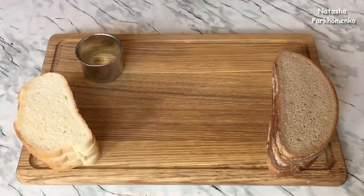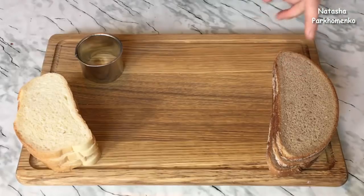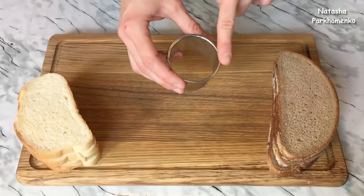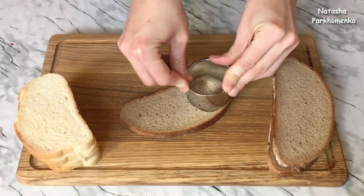The bread is very delicious. I cut the bread using a metal form — the diameter is 5.5 cm. I cut out circles from the bread to make crouton bases for the rolls.